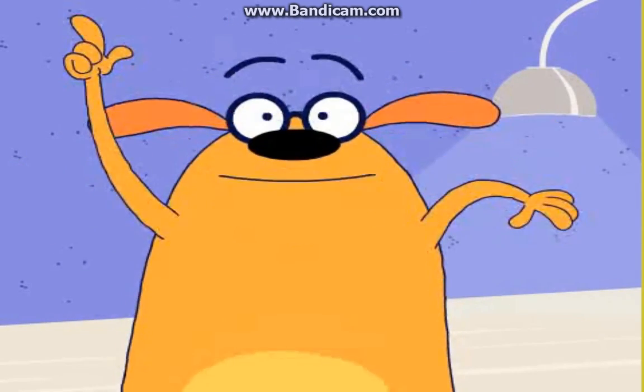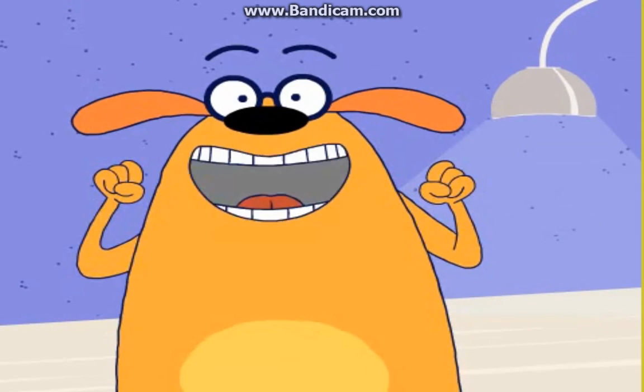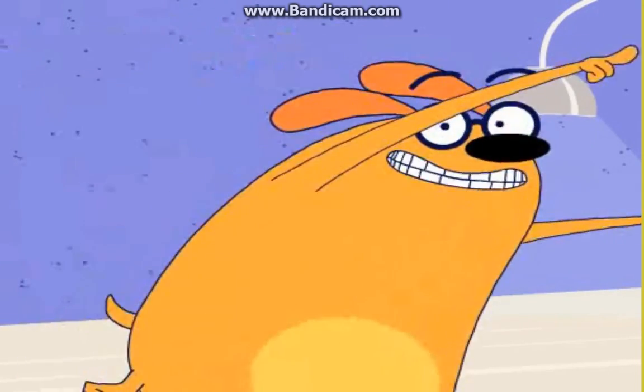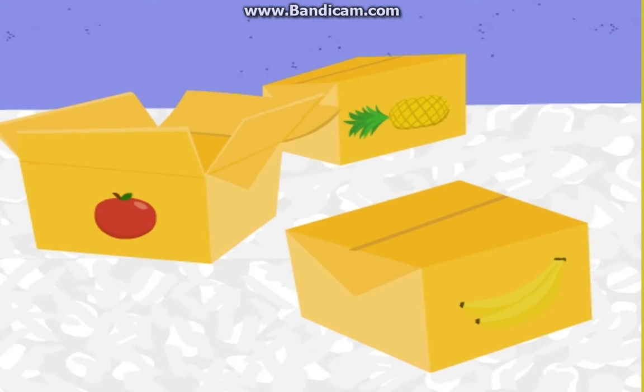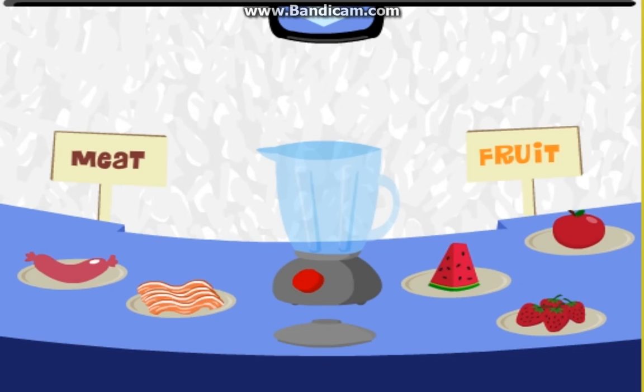Maybe if we add another fruit, that'll make more combos. So I say to you, my friend, choose a fruit! Apple! Give it up for Apple. Back to the blender. So now we have two meats and three fruits. Could you help me out again? See how many different smoothie combos we can make now using one meat and one fruit.